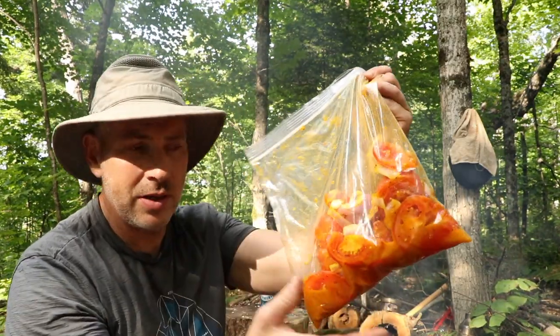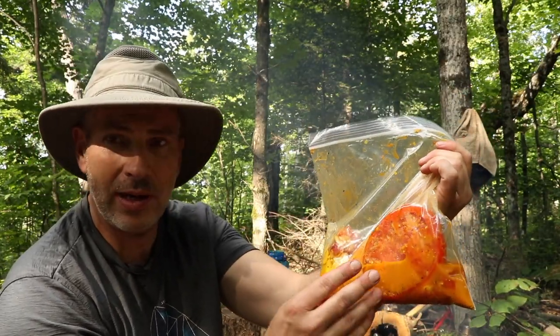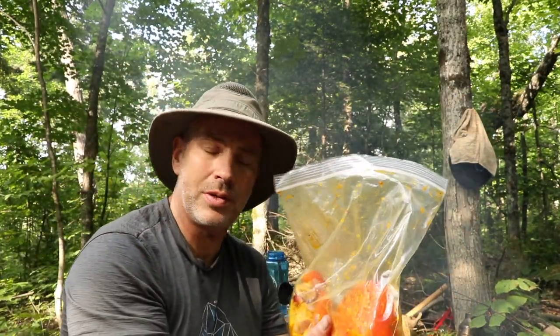The beans have been simmering away for about two hours now. I'm going to go ahead and add the tomatoes, onions, and garlic — that's all I have in this first bag — and then I have another bag of mixed vegetables as well.